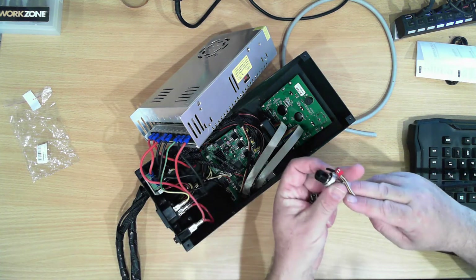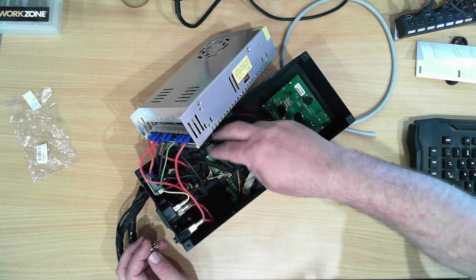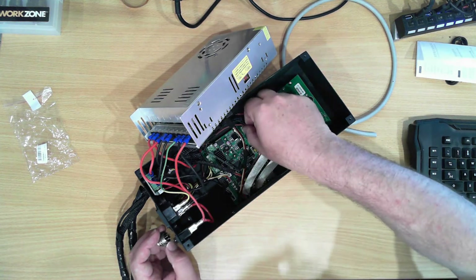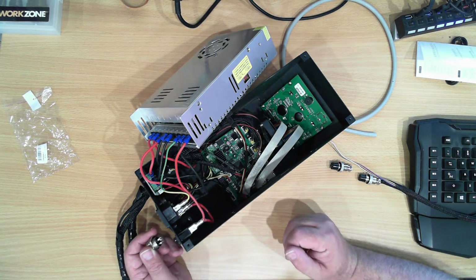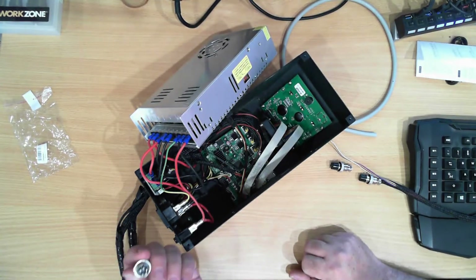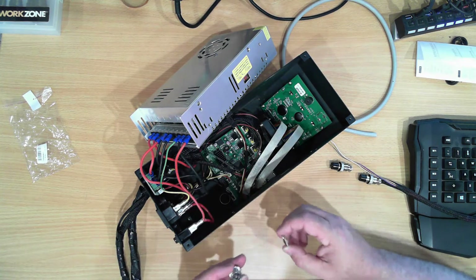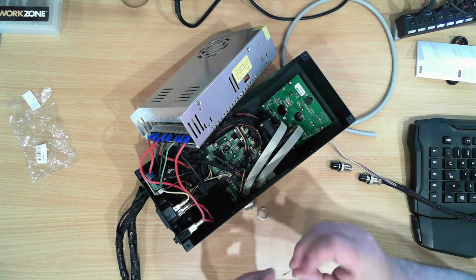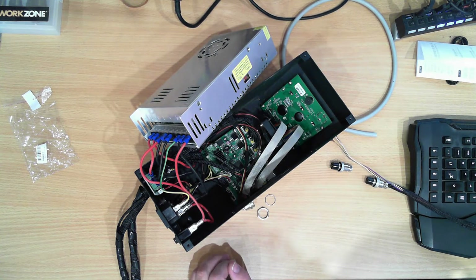I'm going to fit that plug to these wires and the back, then make up new wires to replace these ones. I've actually got all the connectors and plugs I need to do it. I'll solder those on and plug everything together. The next step will be to put a hole in here that size and then I can mount this into the box.